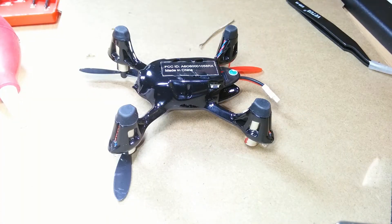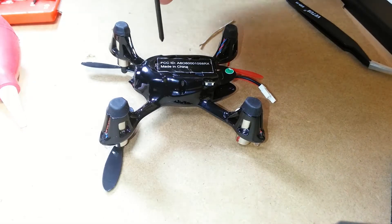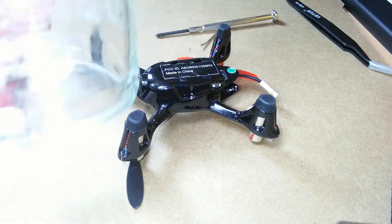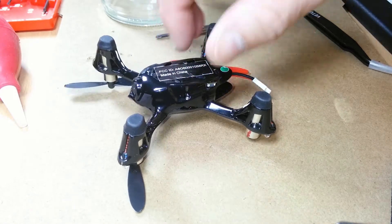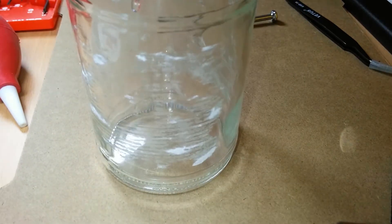Flip the unit over onto its top. There are two screws located at the midsection of the underbelly. Using a precision screwdriver, remove both screws and store them in some kind of container. Here I have an empty jelly jar that has been run through the dishwasher so it is squeaky clean, and I'll dump the screws into the container.